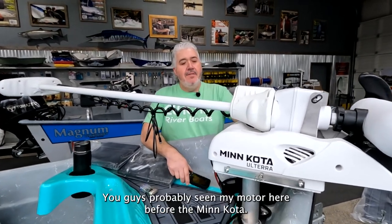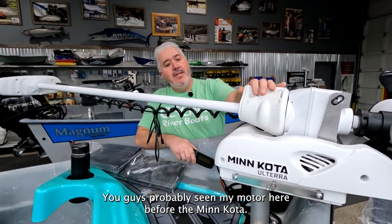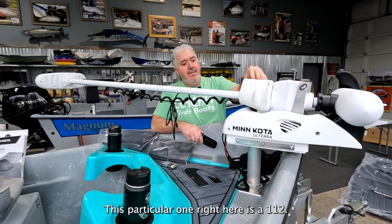Hey guys, I'm Jake here with Clackercraft. You guys have probably seen my motor here before, the Minn Kota. This particular one right here is a 112.